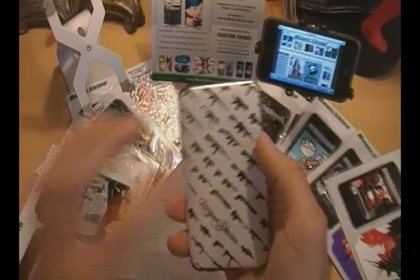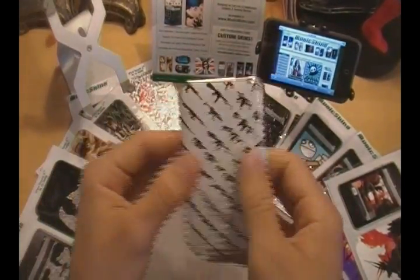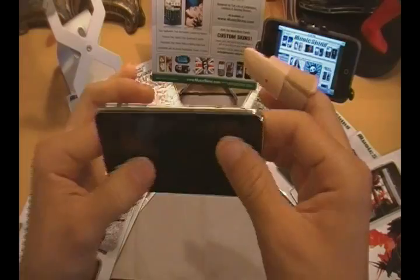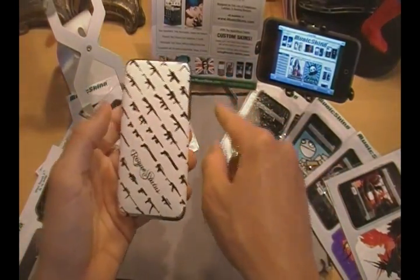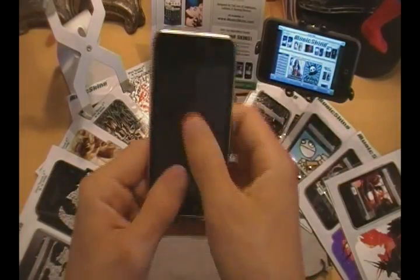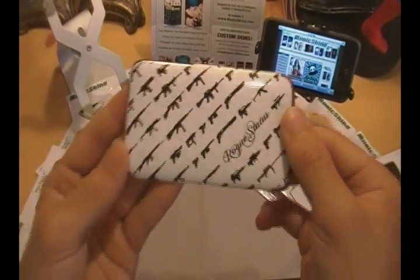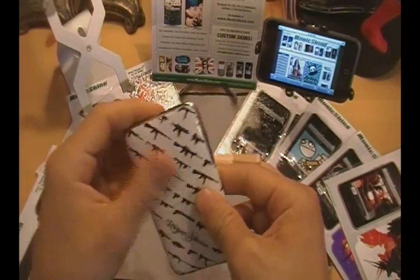Let's just go over some quick things. This is going to give you some amazing scratch protection. The back of your iPod is not going to get scratched whatsoever because of the skin. Bump and drop protection is very, very minor. This isn't offering your iPod the kind of protection that a case would, but it's offering your iPod the kind of style and design that a music skin would. So if you have just this naked skin on here without a case and you start using it around your friends, it's definitely going to draw some attention. Everybody's wondering what it is, where do you get it, how much is it.